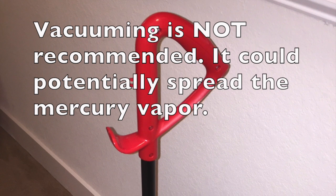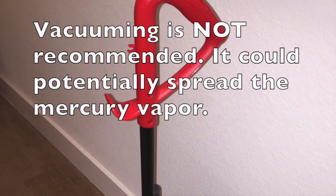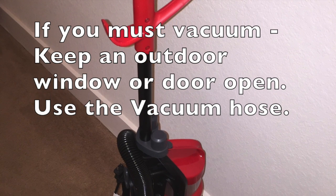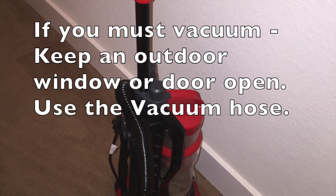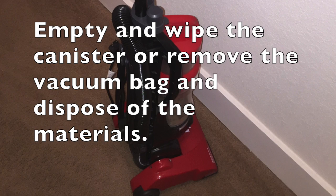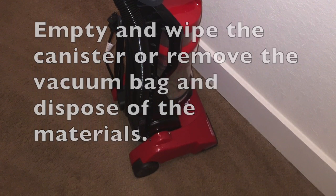Because vacuuming may actually help spread mercury vapor, it is not recommended unless the other steps fail to pick up all the fragments. If you decide to use a vacuum, be sure to keep a window or door to the outdoors open and use the vacuum hose. Once finished, you should remove the vacuum bag or empty and wipe the canister and get all debris outdoors.